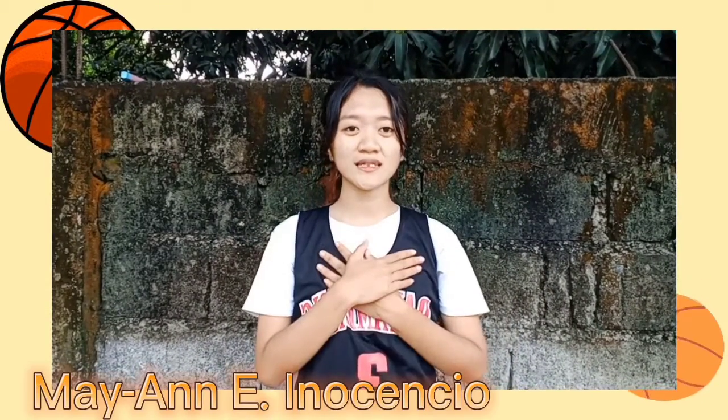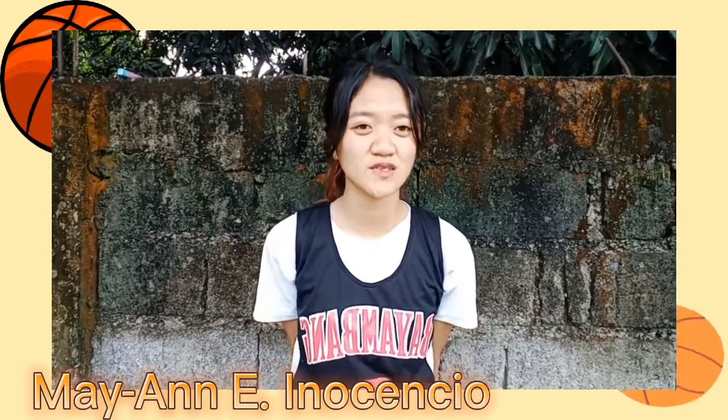Good morning sir. My name is Mayan E. Inusenshaw from BED2C, and now I'm going to show the types of free ball and the types of shooting.